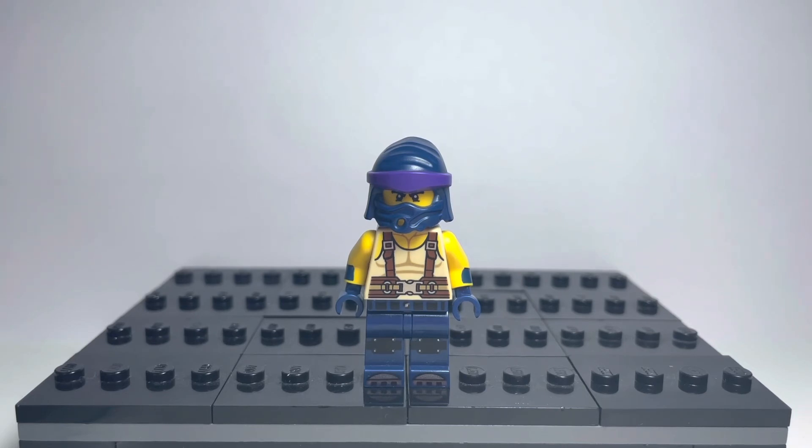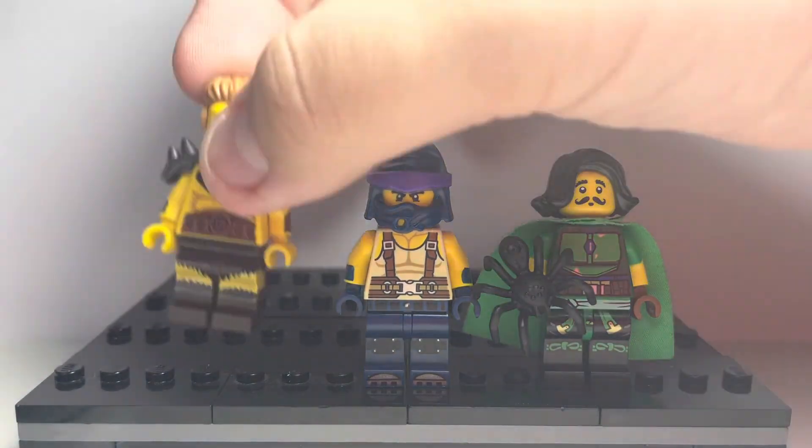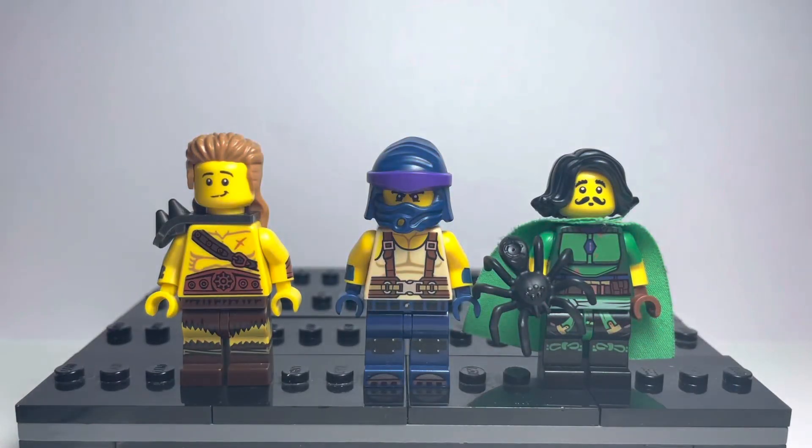That is all the customs. I'll get them all now and line them all up together. Here we go — here's all the Lowly slash Upli. Hopefully you like the customs and I'll see you later. Bye.